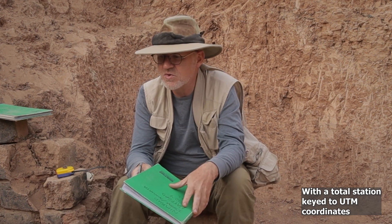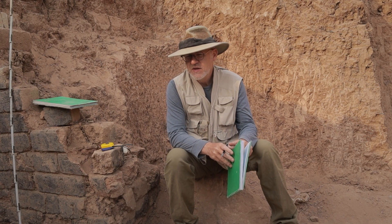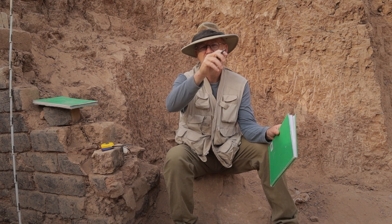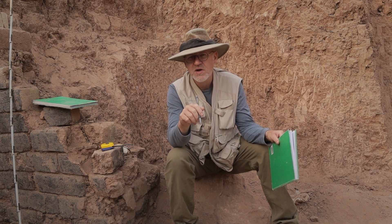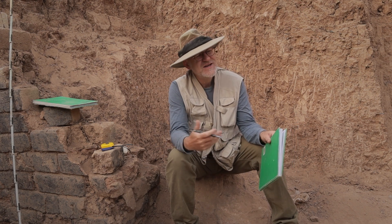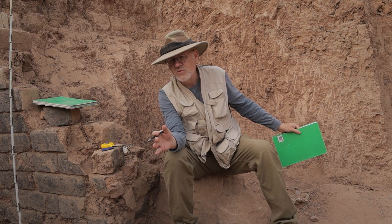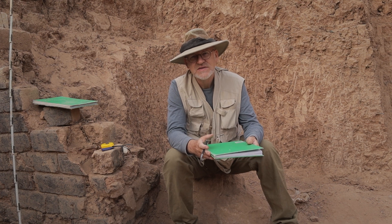I also take points on many of these things in order to check myself. If I've got points from a total station, I can then correct my drawings. There are many techniques for drawing. Many people will fashion a kind of wooden frame that has strings every 10 or 20 centimeters, put that down, and that helps them understand where their squares on the grid paper are and draw within that grid. That helps for a small area, but when you're working with something five meters by three or four, it really doesn't help much, and of course that frame has to be kept level.